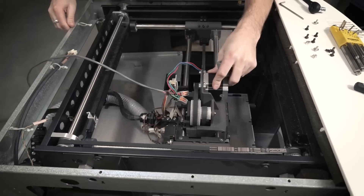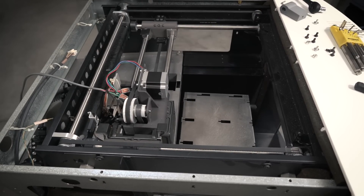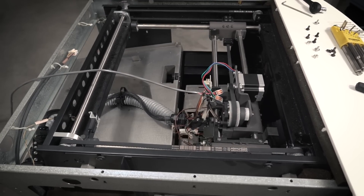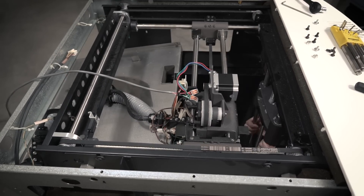The instructions on the service manual were really straightforward and helped out a lot — it was maybe only about 15 minutes to get this whole assembly out of the machine.